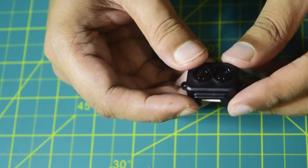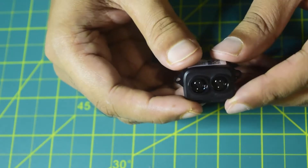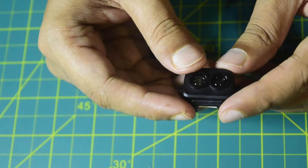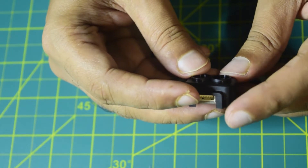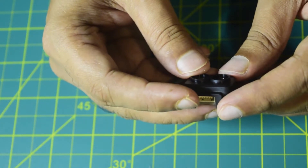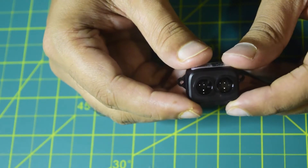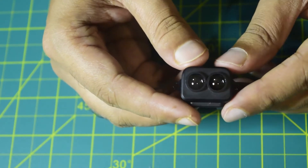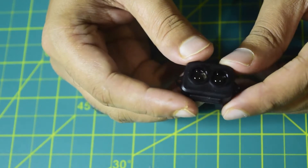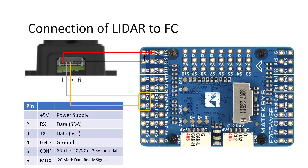Before we start with the soldering, let me give you an overview of how I am going to connect this LiDAR sensor to my flight controller. From left to right, it is pin number 1 to 6. Pin number 1 is 5 volt, pin number 2 is RX, pin number 3 is TX, and pin number 4 is ground. Pins 5 and 6 are for I2C mode, which I do not need, so I am not going to connect anything on the last two pins. Here on the screen you can see the circuit diagram as well.